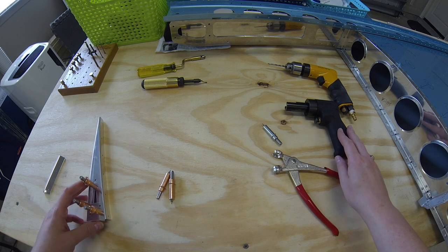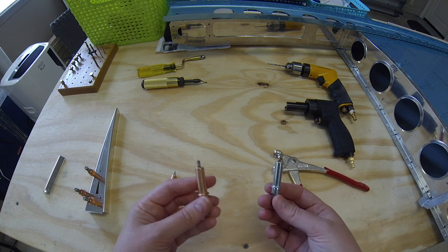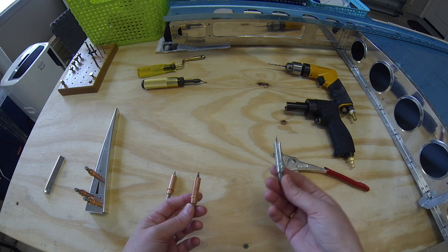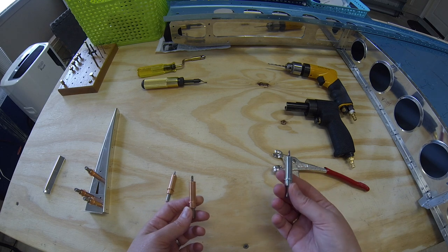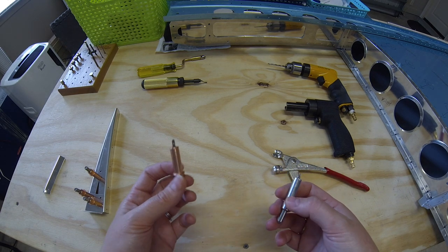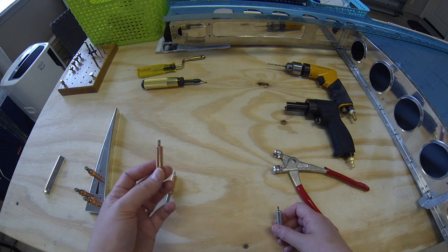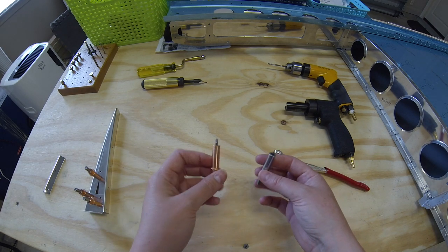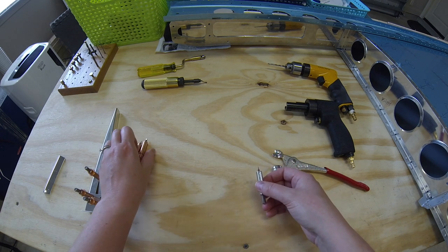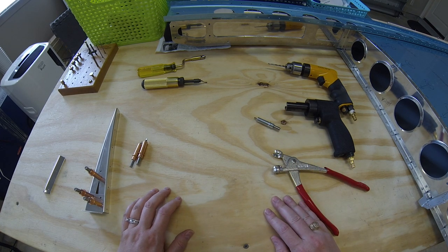The difference with the colors is about the size. The silver ones here are for the 3/32-inch holes that we'll be drilling for the rivets or screws, and then the bronze ones are for the 1/8-inch holes. That's what the difference is with the colors, and you're able to easily tell which ones you need to grab depending on which part of the plane you're working on.